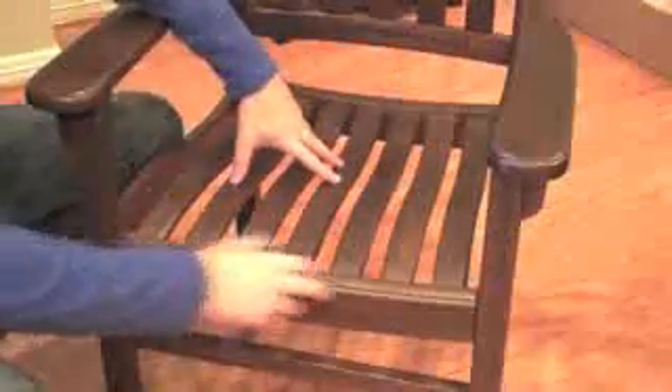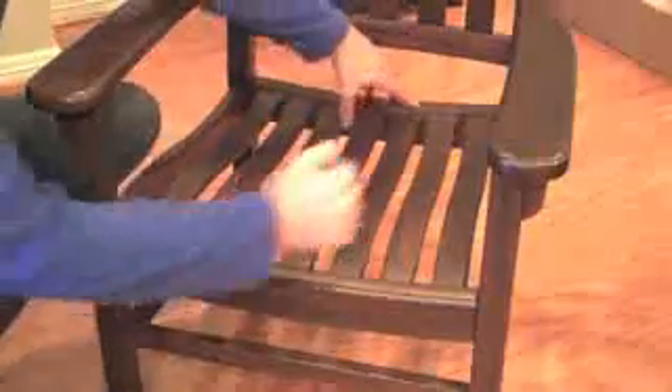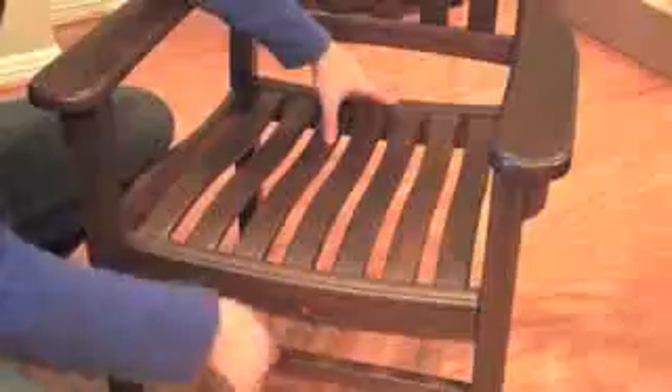Next you'll install the seat slats. The wide part goes toward the front and the narrow part to the back. Just pop it down inside and screw from underneath.